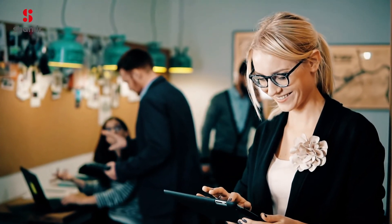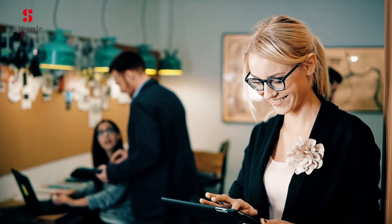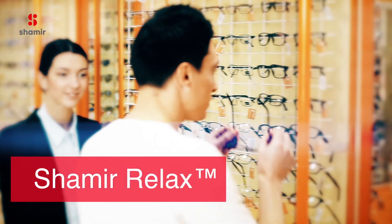So ease your eyes' visual task and say goodbye to tired eyes. Ask your eye care professional about new Shamir Relax today.